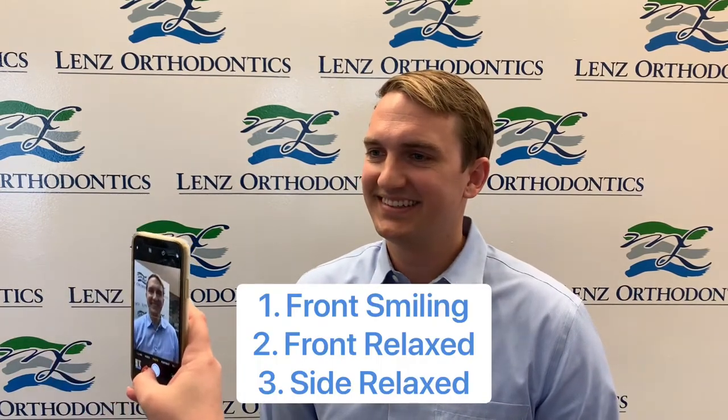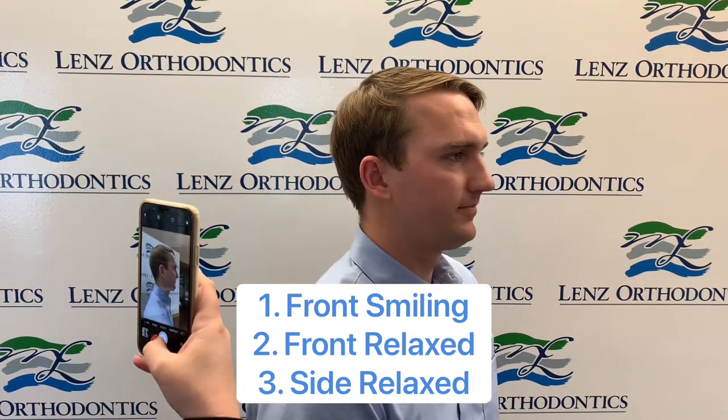So first things first, we take three pictures of your face: a big smile, then just a relaxed face, and from the side. Great! Now we have our three facial photos.